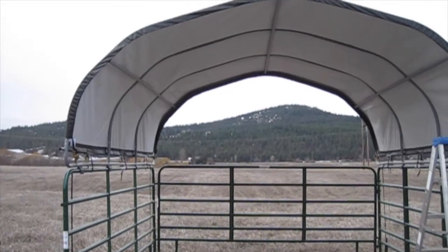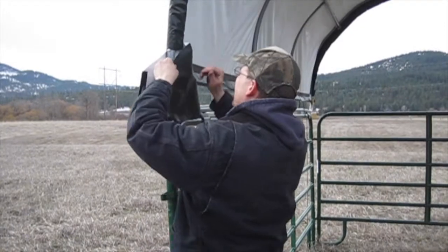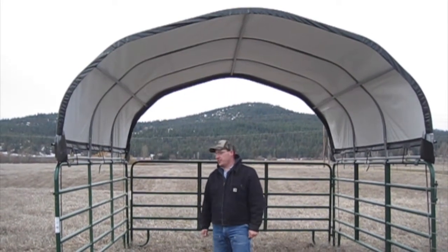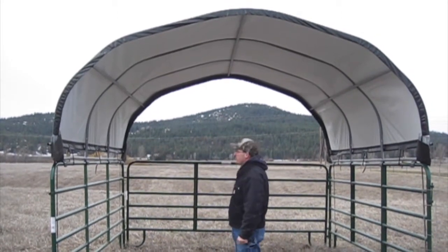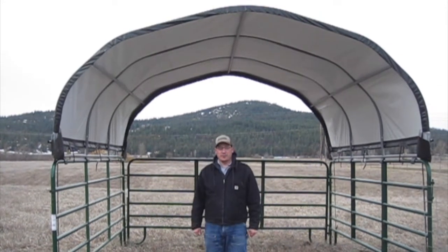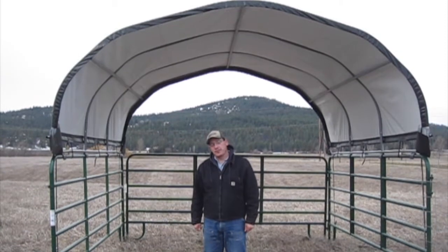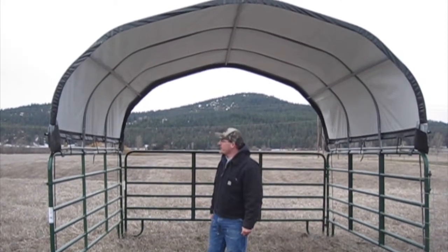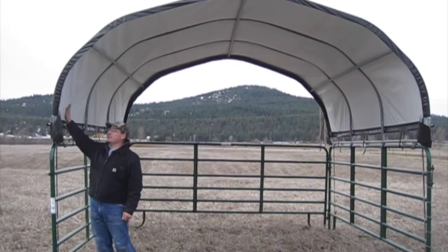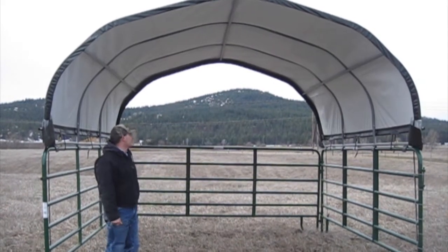Now we have the cover on and strapped in. Now we have to put on the corner pieces. We've completed our Shelter Logic Corral Shelter and overall I'm pretty pleased with it. The frame is well built. We were able to assemble it, just the two of us, in almost exactly two hours. The only thing I'd say is the cover won't last as long as the frame, so in a couple years we'll probably have to get a new cover.